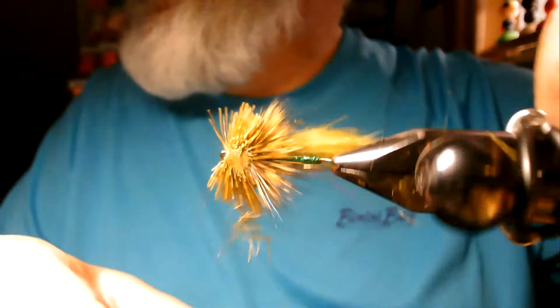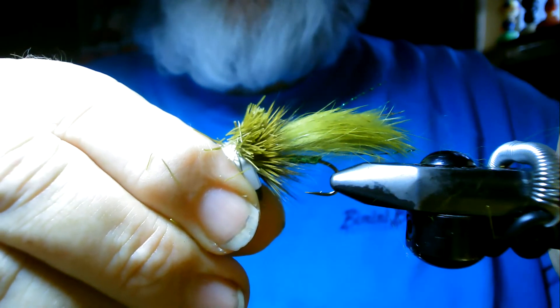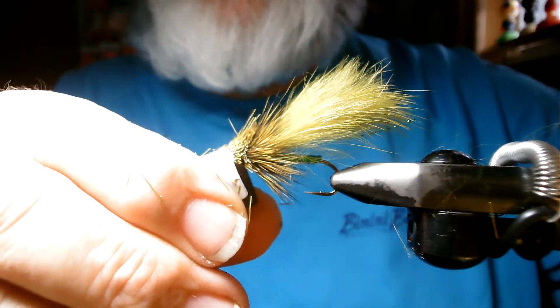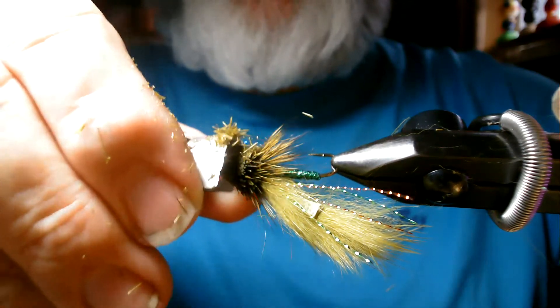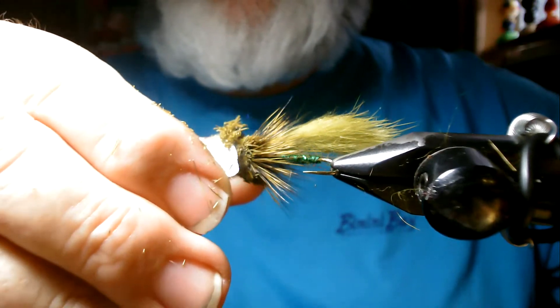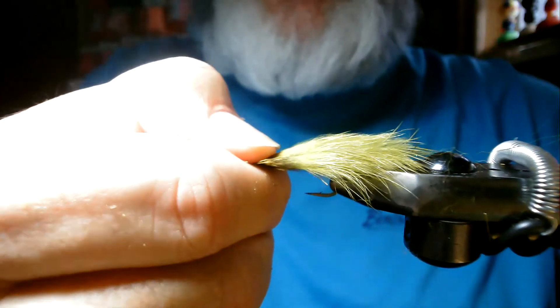You see those tips on the bottom back there. Now I'm going to bend the razor blade, put it right up, and push it on an angle — and that's sculpting the head of our minnow. Just cutting those edges a little bit. And there you have a deer hair Zuddler in green for an emerald shiner.